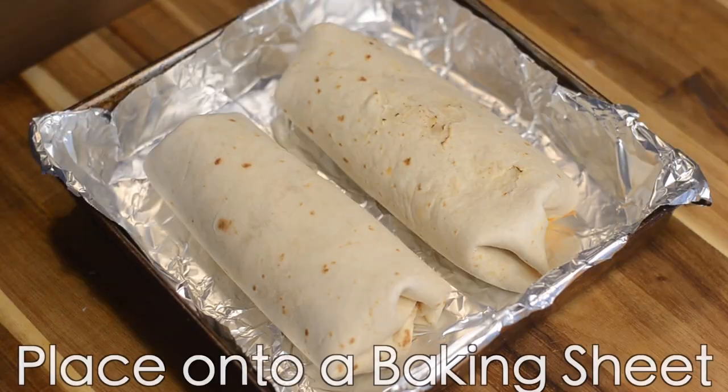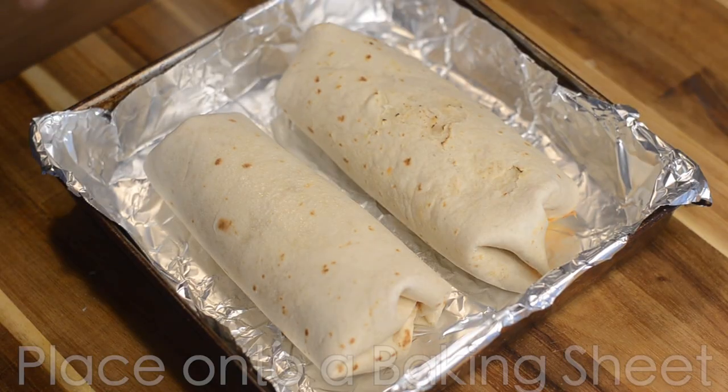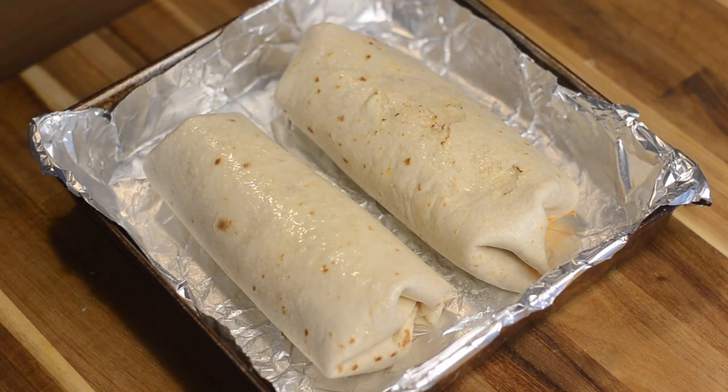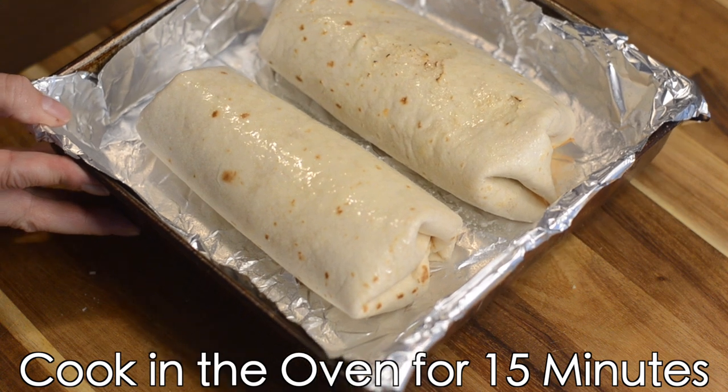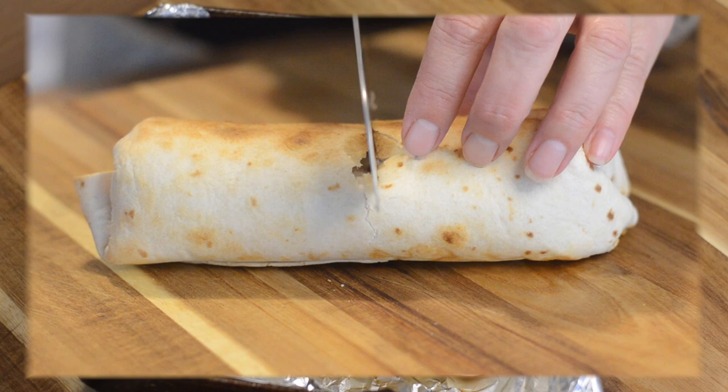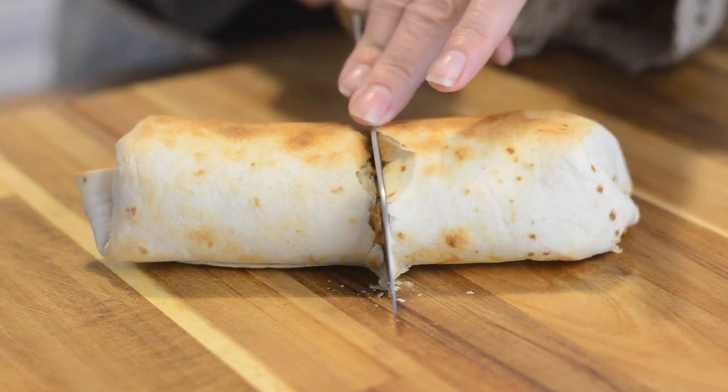Next, we'll place them on a baking sheet lined with aluminum foil and spray with canola oil. We're going to cook these in a 350 degree oven for about 15 minutes. The last minute, turn the oven on broil — this will make for a very crispy tortilla.